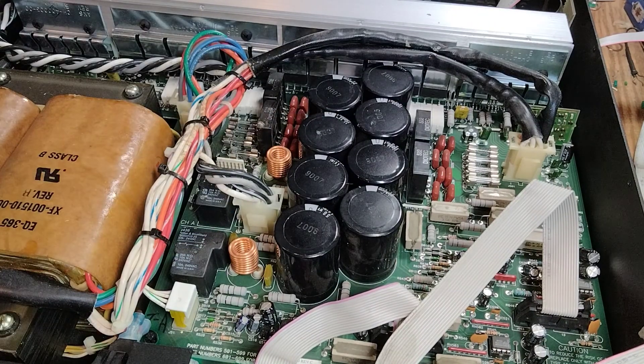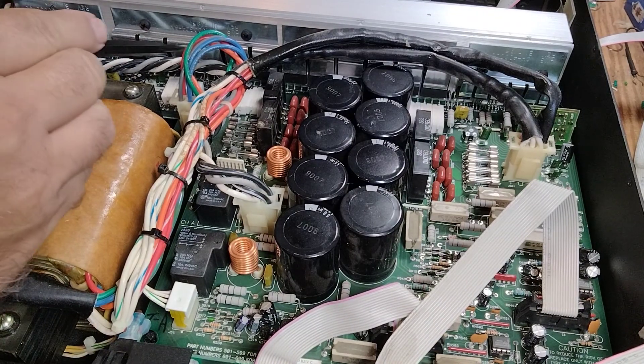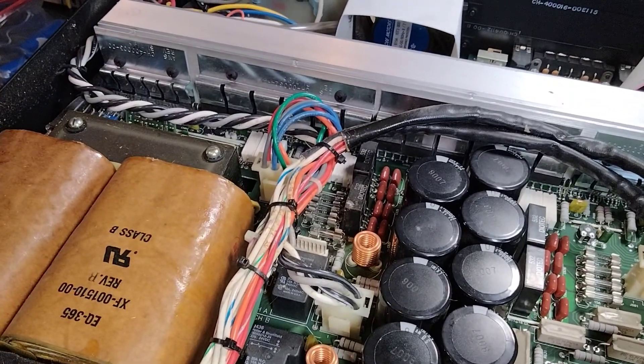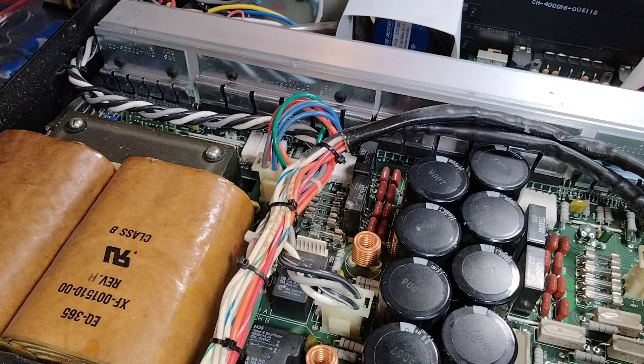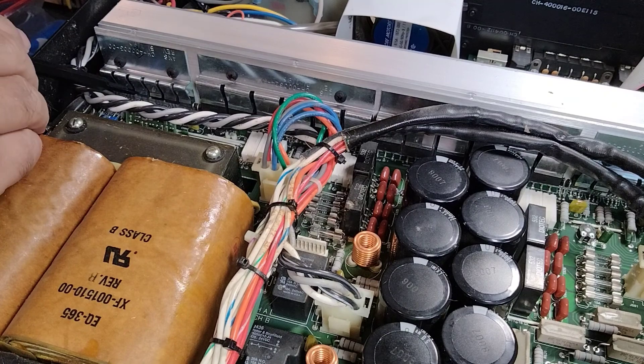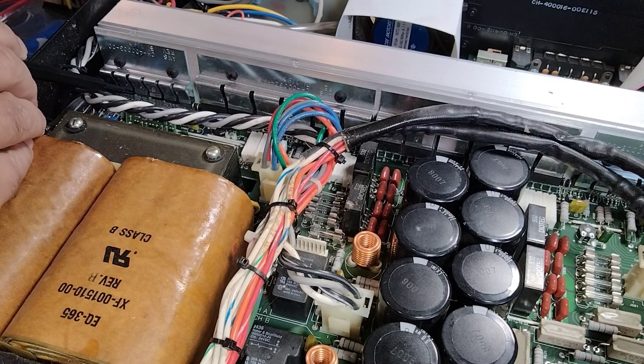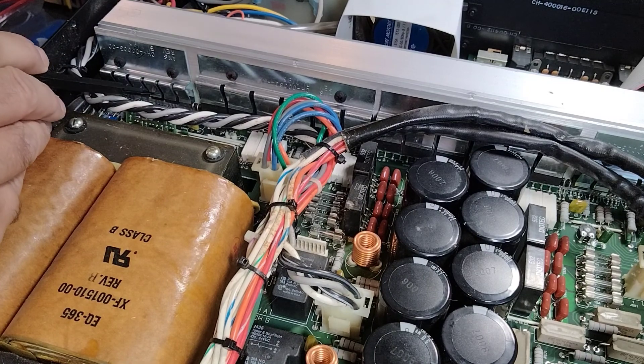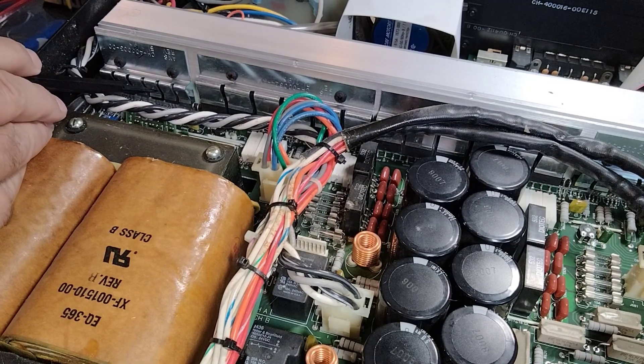These are all new, and then I went across the back panel of all these parts mounted on the heatsink and checked them all for shorts. I found two that were shorted: the D501, which is right here, and the Q503 had dead shorts.